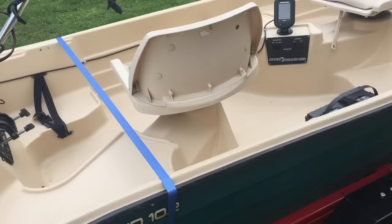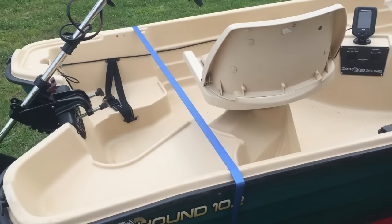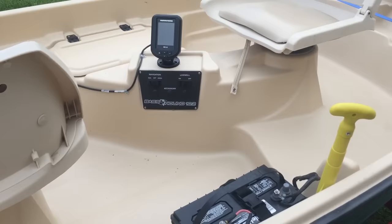Hey guys, this is kind of a new deal for me so I'm just gonna show you all what I'm using to fish right now. I'm gonna try to find some fishing pictures and post up on here, but I just wanted to show you where I'm gonna start. This is my Bass Hound 10.2 — ten foot two inches long. I just put the fish finder in it today.